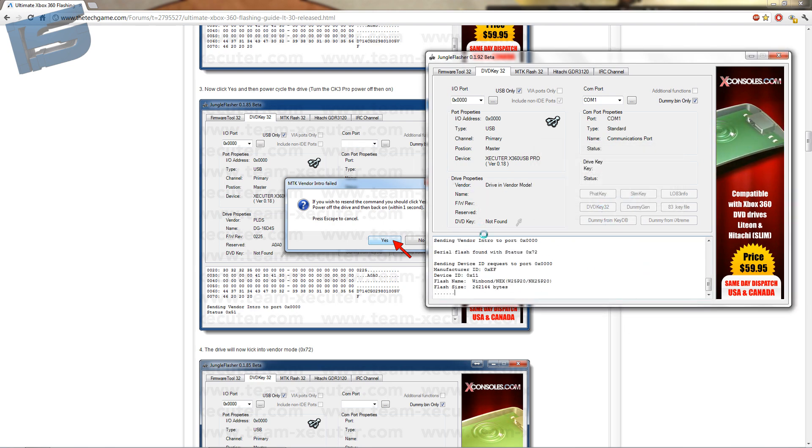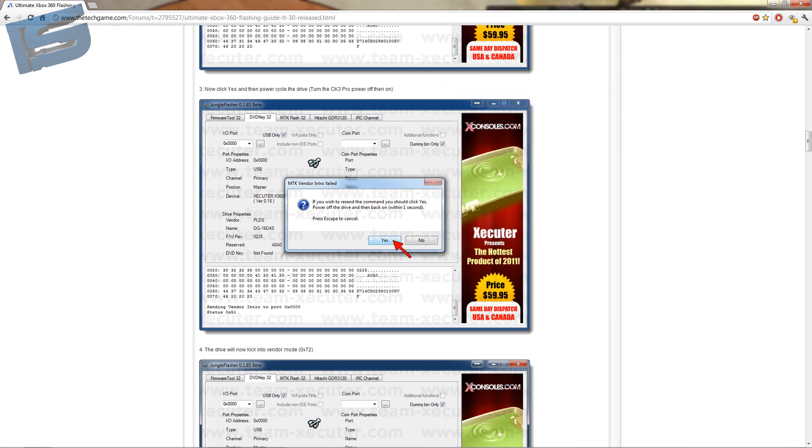Click no, then click yes, then power cycle the drive.